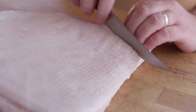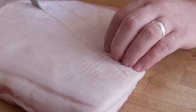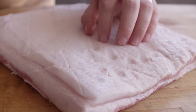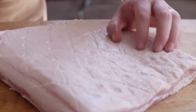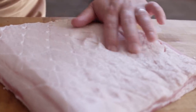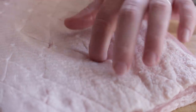Here on the fat side, I'm just gonna give this some scores so we have a place for that rub to hang out and really just impart as much flavor as possible into the pork belly. You can see we're really not going too far down — it's just enough for that rub to have something to hold on to.